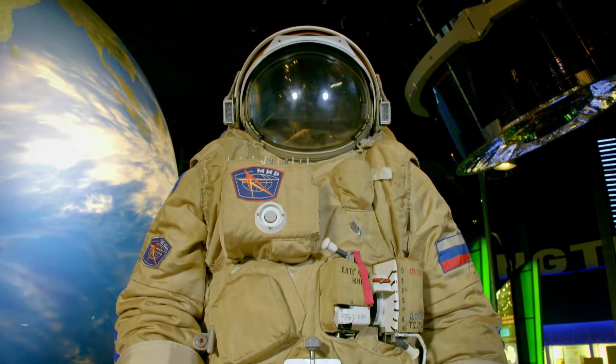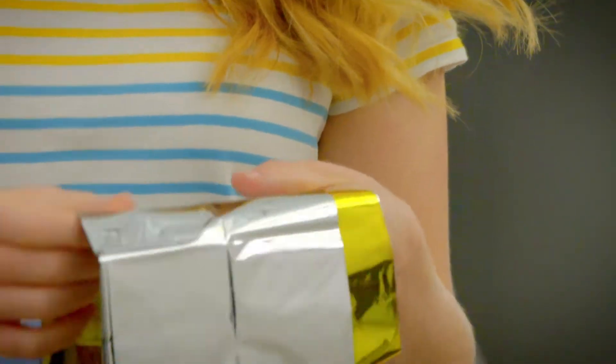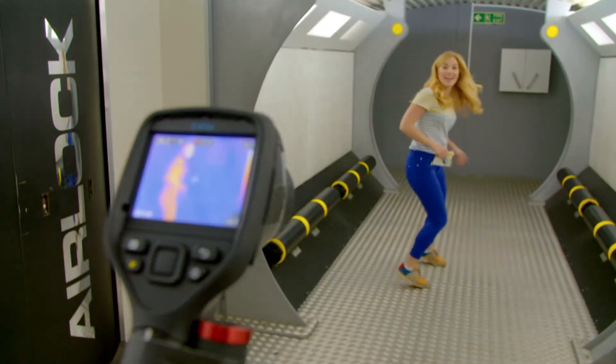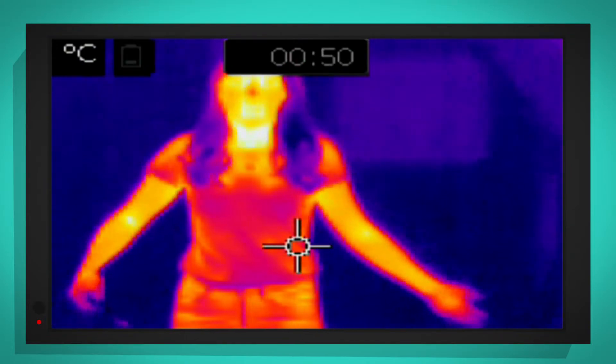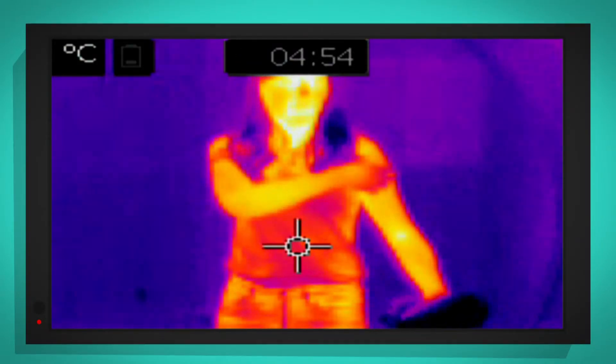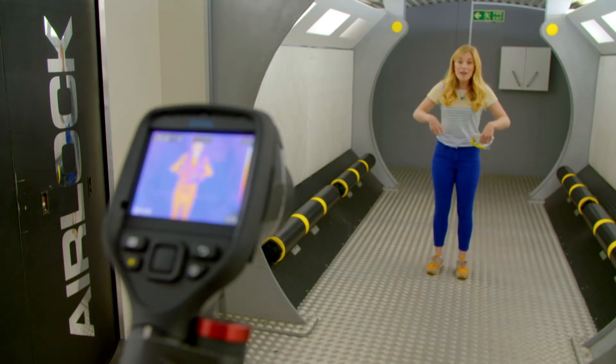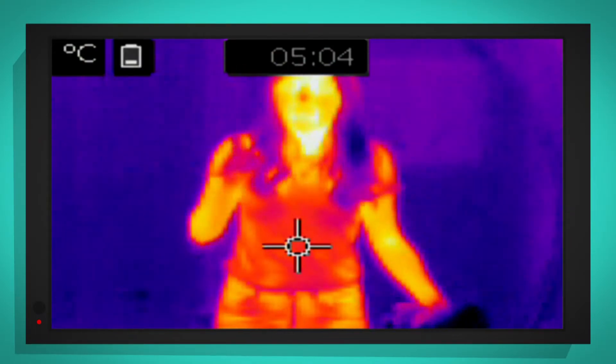It can be very cold out in space, so I'm going to show you just how the mylar material helps keep an astronaut warm. This is my special thermal imaging camera, and it shows me how hot or cold things are using different colours. Can you see, at the moment, my body is an orangey-red colour. That's because my body heat is escaping to the outside through my thin cotton clothes. So if an astronaut wore thin clothes like this in space, all of their body heat would escape and they would get very cold very quickly. So what do you think is going to happen when I wrap this big sheet of mylar around me? Let's find out.